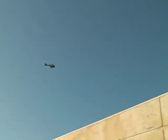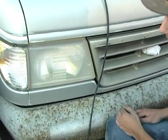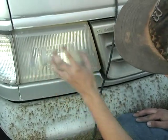Uh-oh, police are at me again. I wonder if that was about those songs I was stealing off the internet. Anyway, stay away from LimeWire. Now I'm going to show you guys how to take oxidation out of these headlights.